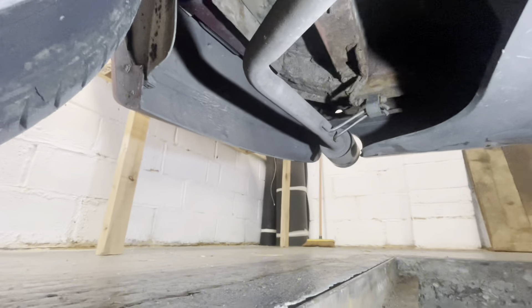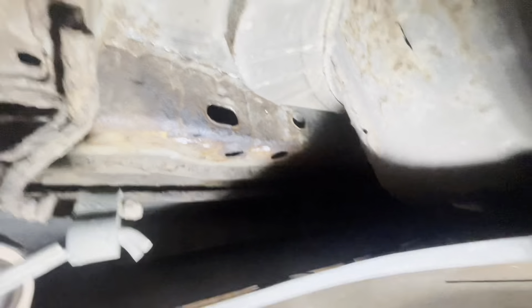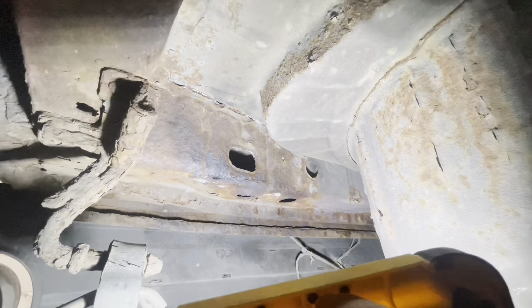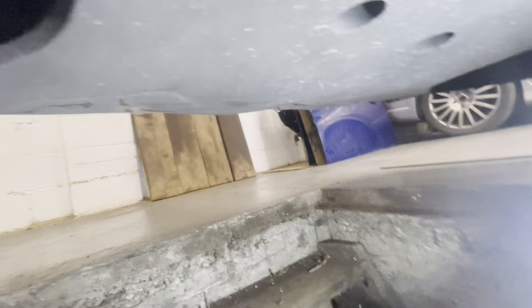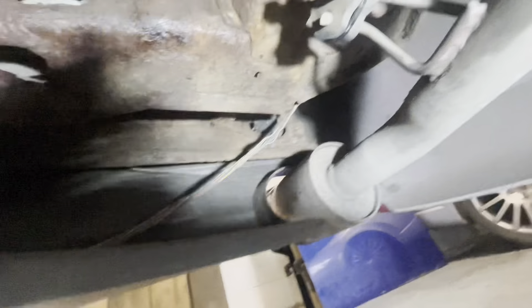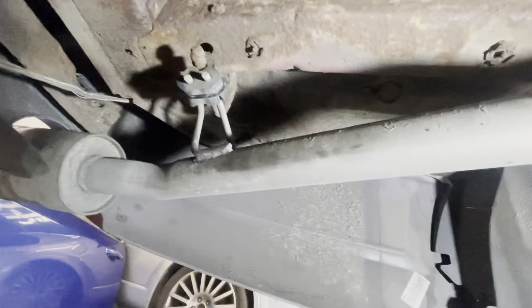Right, underneath the infrared and she don't look too bad - she don't look too bad. She's dry, as you can see. I'll stick the light down there and have a look, but this is dry there and over here she's dry, but there is a little bit just there to be done. Other than that she is dry.